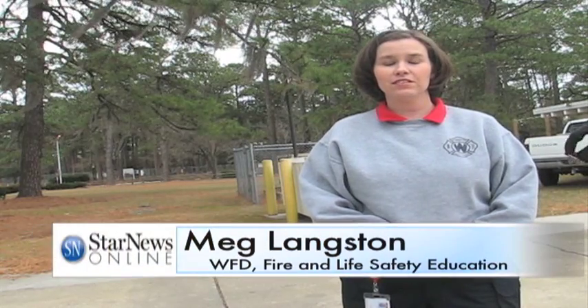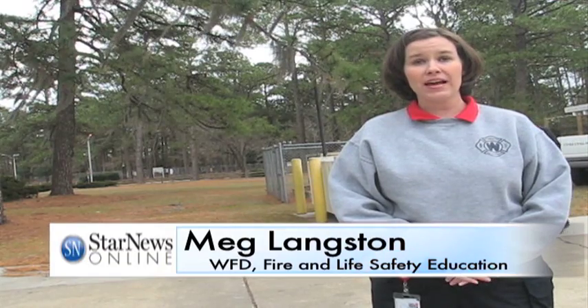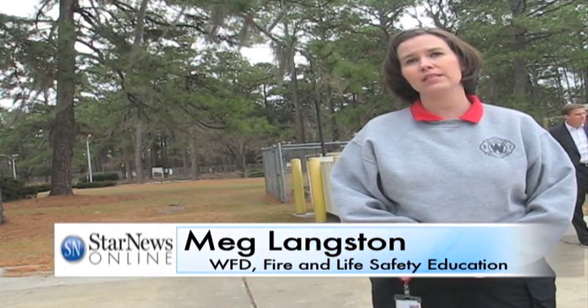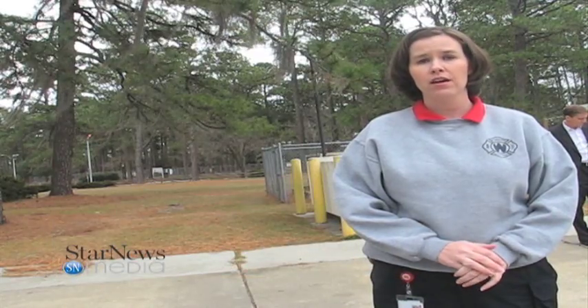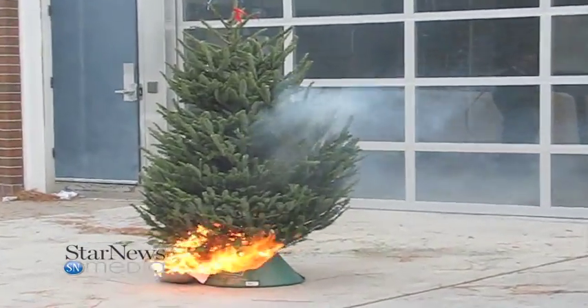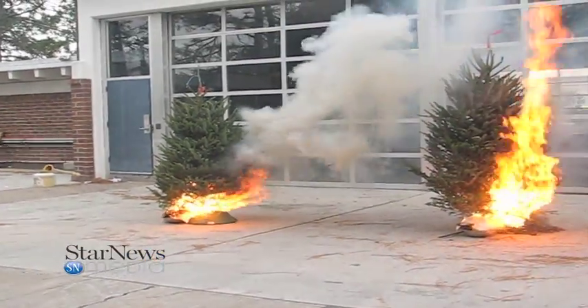We are actually going to demonstrate Christmas tree burning. We have two trees. We've had them for the past two weeks. One's been watered and kept watered in the bottom of the tree, and it's been kept in a dry location. The other tree has not been watered, and it's been next to a heater — in a dry, warm area.